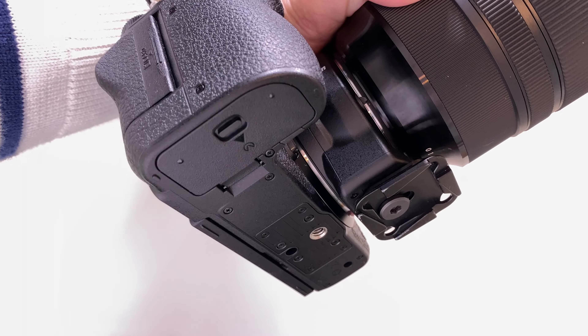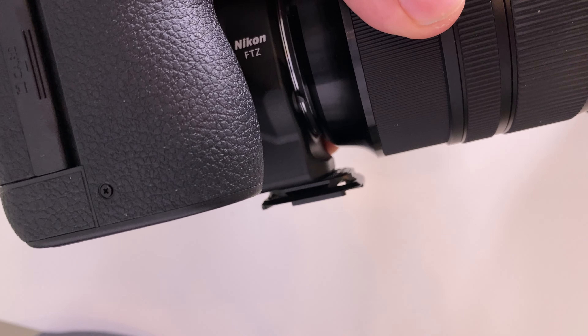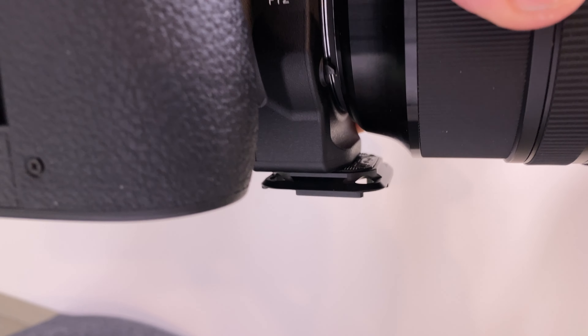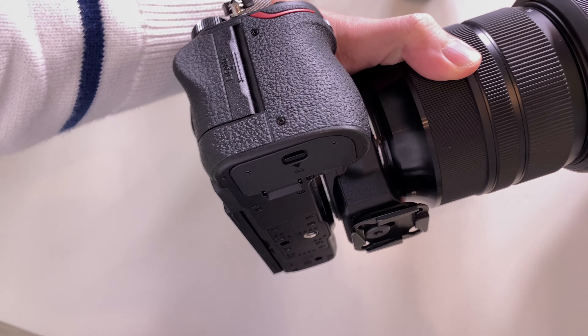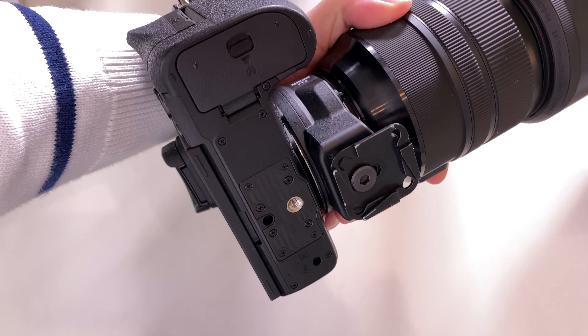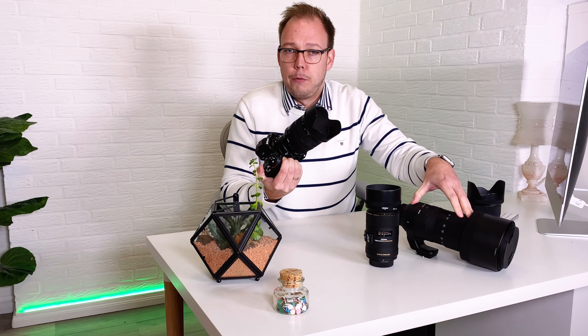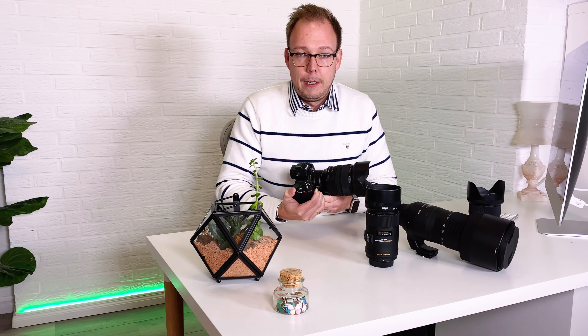As a workaround, you can attach the adapter plate to the FTZ adapter itself. This was done by design — Nikon wanted the weight to sit on the FTZ adapter rather than on the camera body, because with a very heavy lens like the 150-600mm, the connection to the camera could otherwise twist.